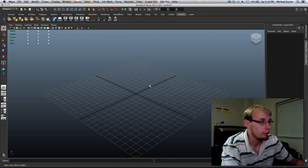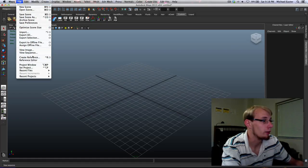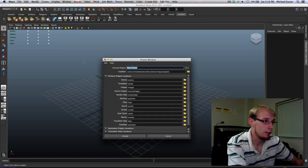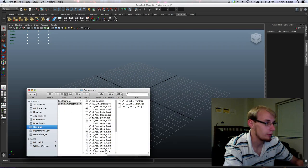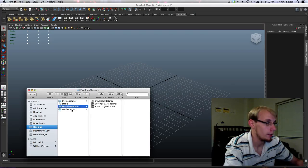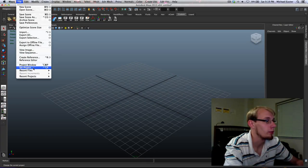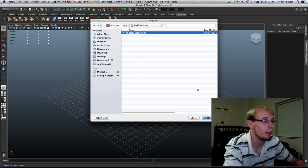Now that we've established our setting for space, let's create a new project. Go to File > Project Window > New. I've already made a project for this, so I'm going to set my project to the one I already created — the plasma rifle.